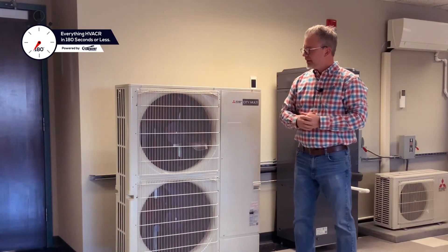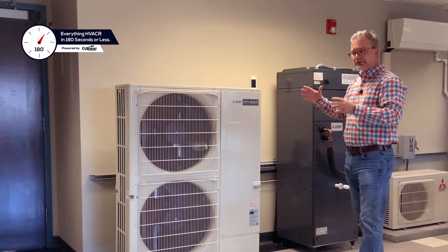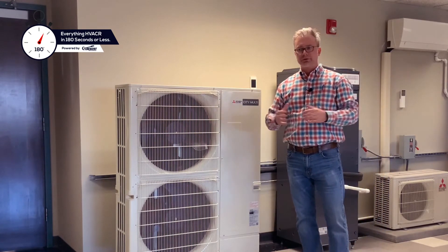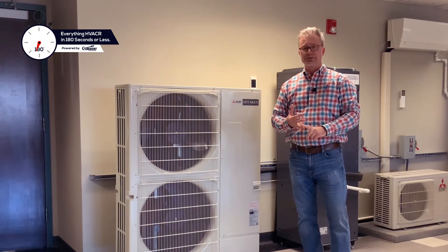In the S-Series system, your LEV or metering device is in the indoor unit. By moving the metering devices to the indoor units, it allows you extended piping runs and the flexibility of using either manifolds or Ts.